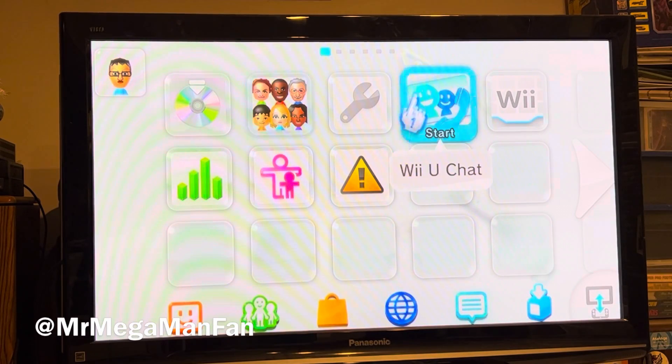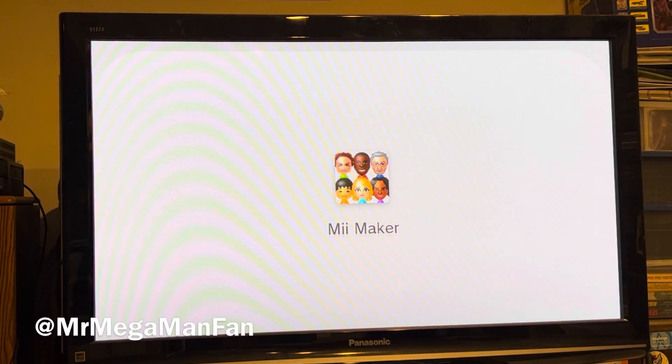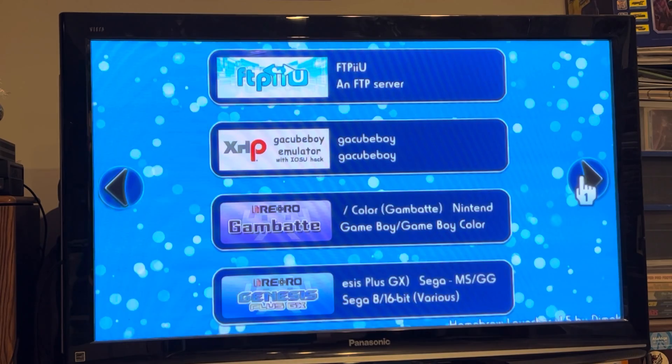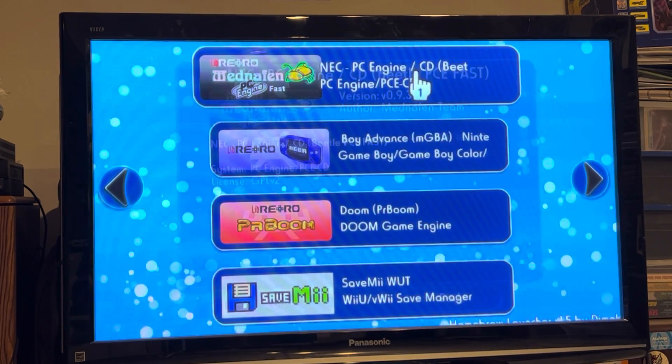Hey folks, this is Mr. Mega Man Fan. This may look like an ordinary Nintendo Wii U, but I guarantee you it's not. This one has custom firmware on it, which enables me to run a PC Engine core in RetroArch.